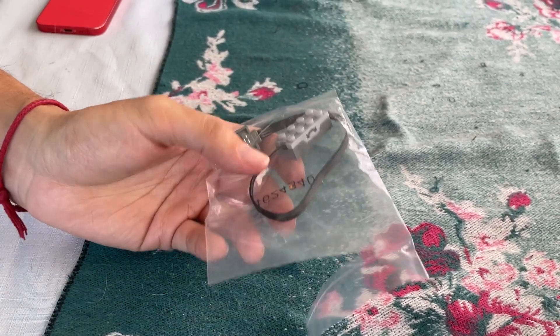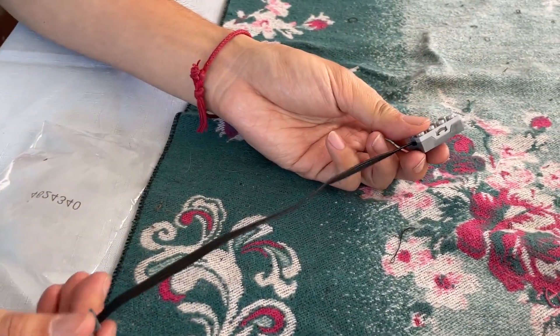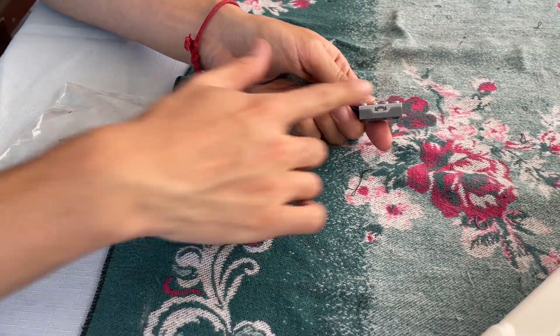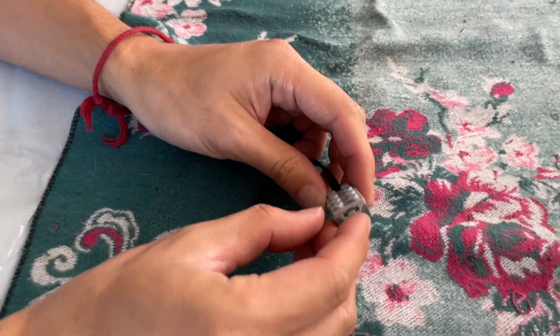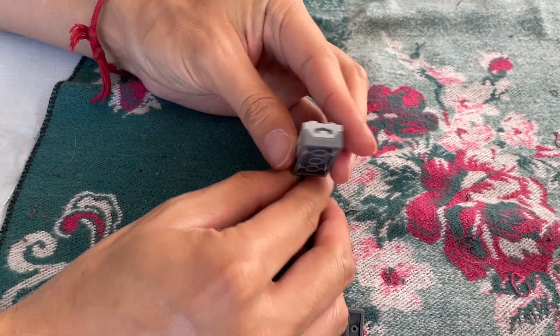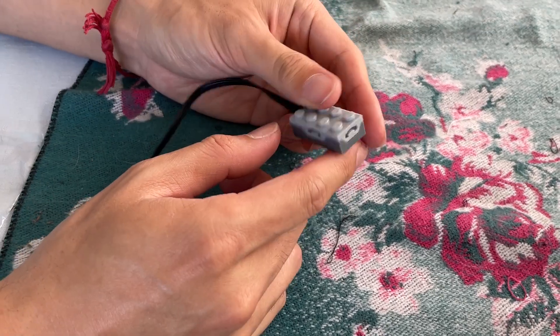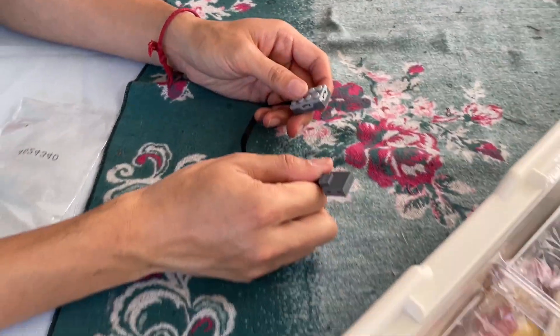The next special part is the tilt sensor. This is a 4x2 brick with cutouts in the sides suggesting the function. The brick does not have any other remarkable features, but the cable has a special PF connector that cannot stack additional PF connectors.